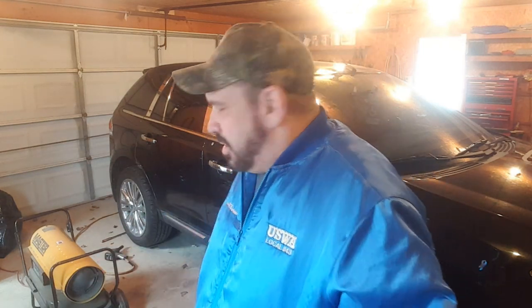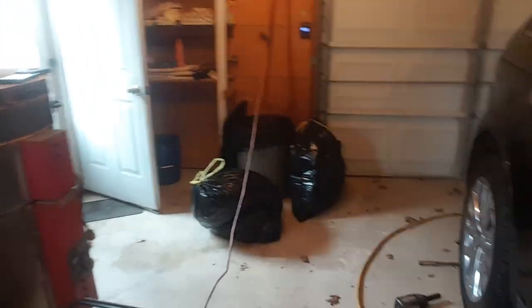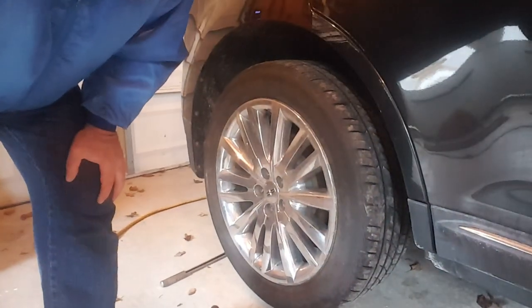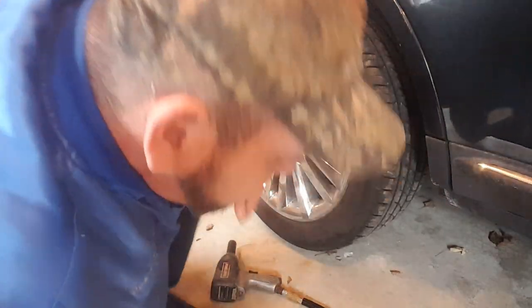Yesterday was beautiful out, it was in the 60s. Today's in the 40s, rained all morning so it's kind of cold out. I did bring the heater out to knock the chill off the dampness, so let's move it out of the way. First thing we're going to do is take the tire off.